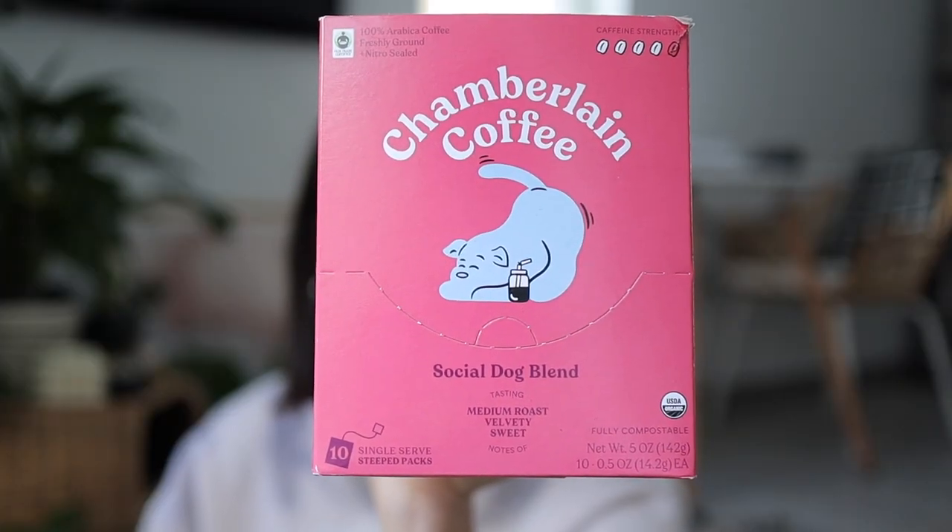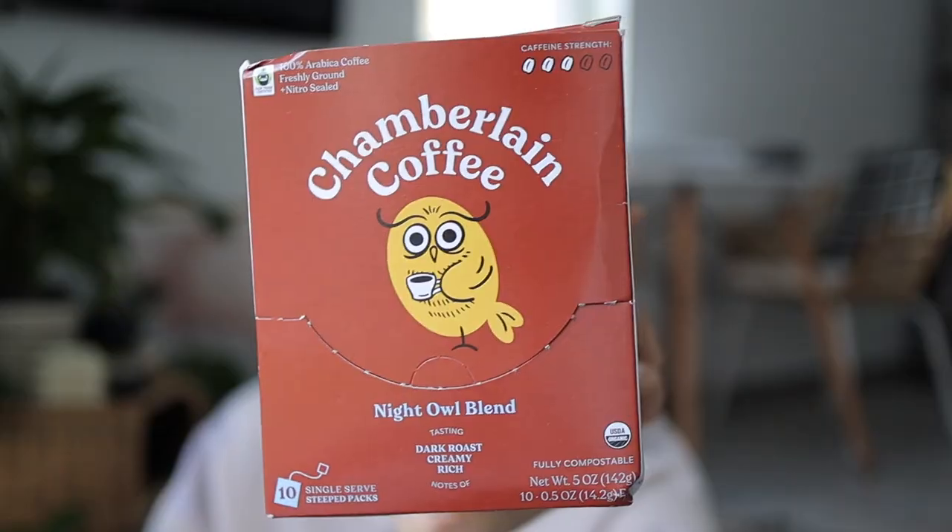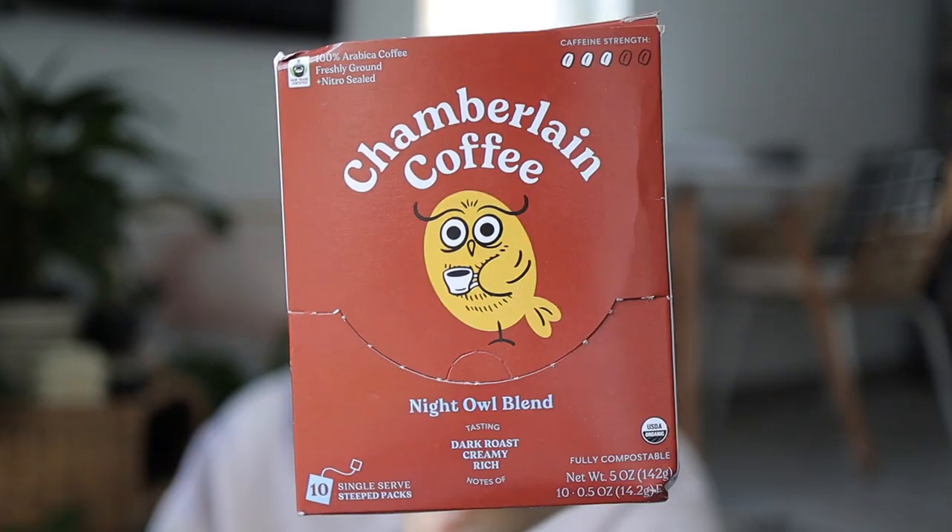Second I got the Social Dog. It's supposed to be a 4 out of 5 for the caffeine level, and it is a medium roast. And the last one I got is the Night Owl, 3 out of 5 for the caffeine level. Normally I drink a nice dark roast and that's exactly what this one is — a traditional dark, creamy, roasted flavor. More nutty, a little less citrusy like the Early Bird blend would be.